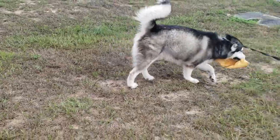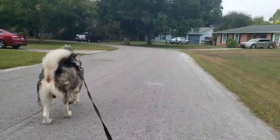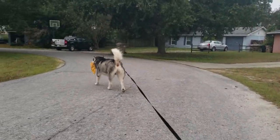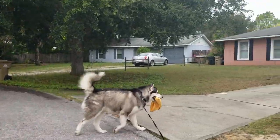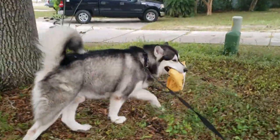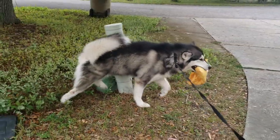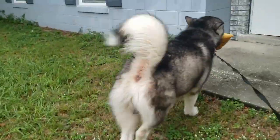Get it. Good boy, come on. Haha, so cute.